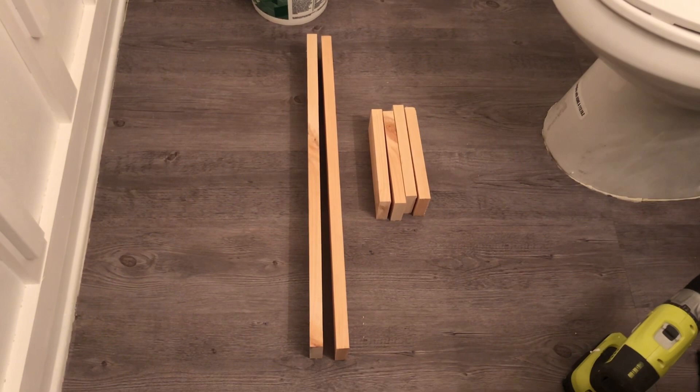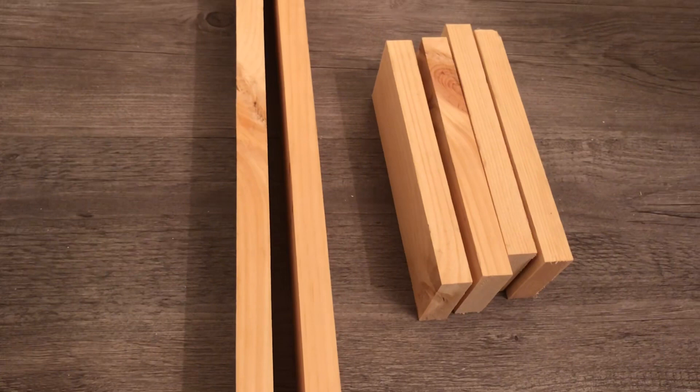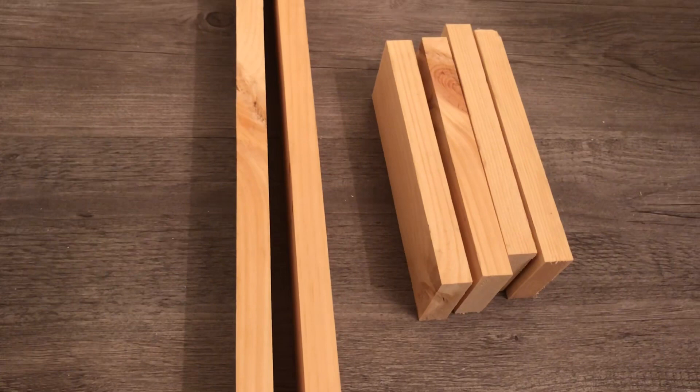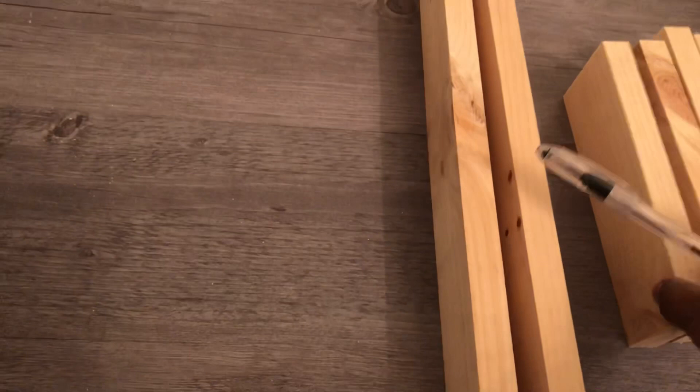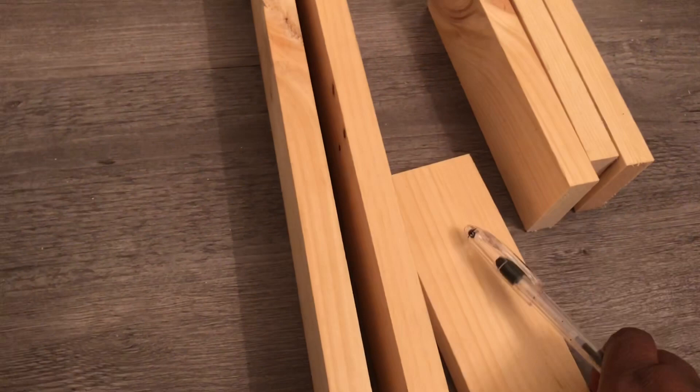I'm going to be working with 1x3 boards. If you don't know anything about wood when you're building — even though my shelf is going to be 24 inches by 9 inches wide — these side pieces cannot simply be 9 inches. You have to take into consideration the thickness of the wood, and the thickness of the 1x3 boards I'm working with is 3 quarters of an inch.